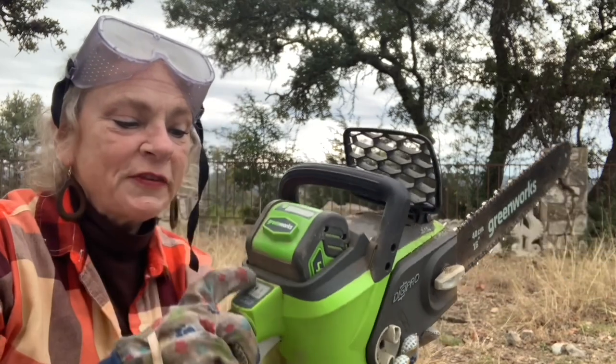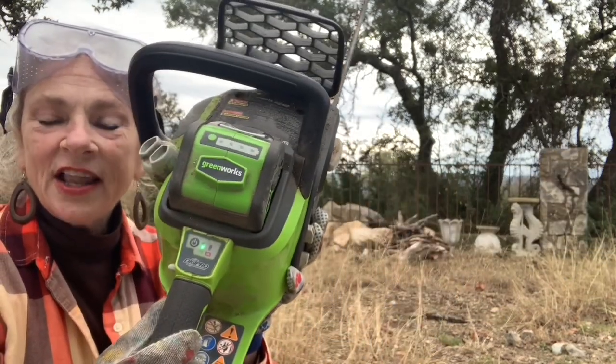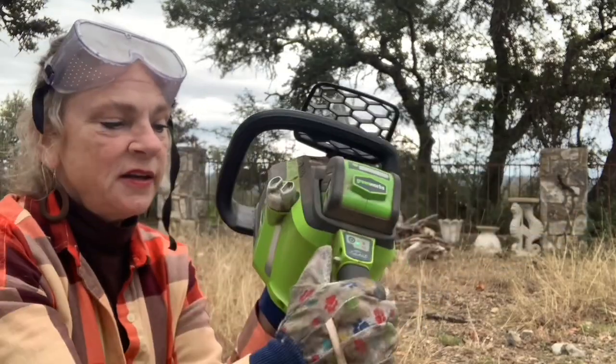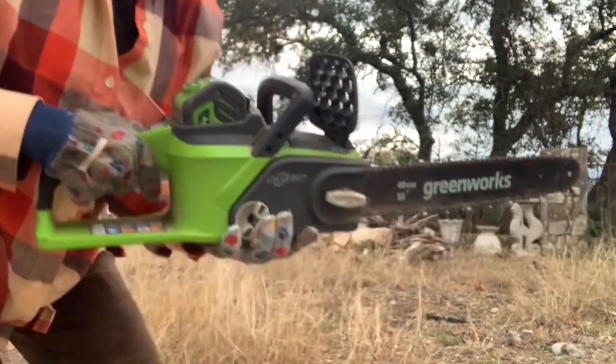So this safety button - you push it in and you pull. If I turn it on, you can see it's got a little green light, so the battery's good. I push this button and this one and here we go. Let me separate from the puppies.